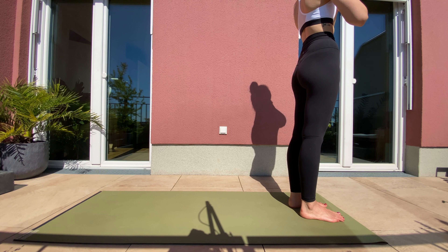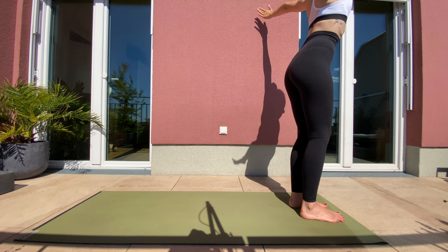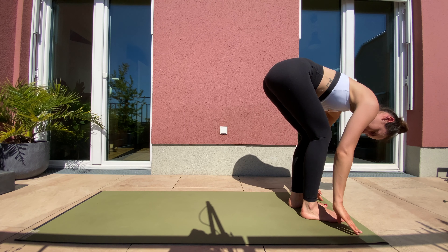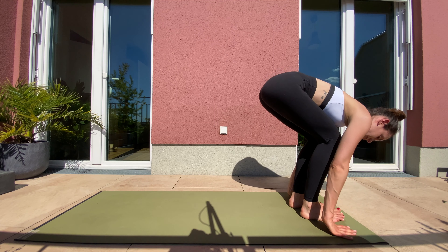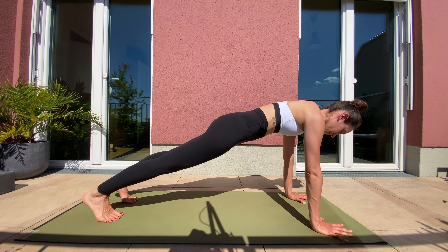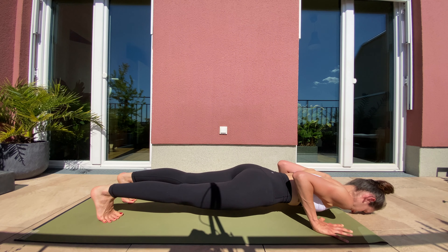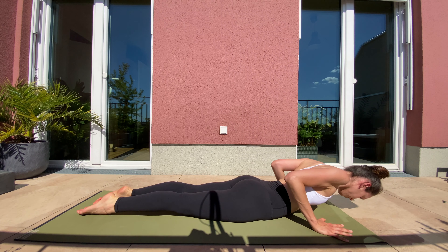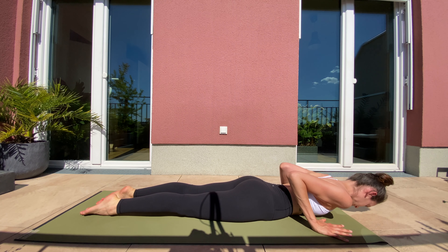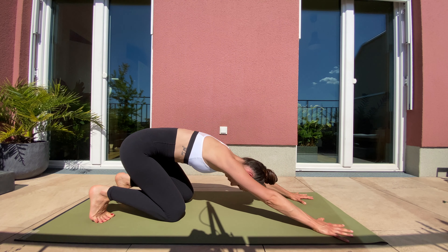Last time. Inhale, rise up with your arms over the side. Exhale, dive forward. Inhale, flat back. Exhale, step back with your legs into plank position. Your way down to the ground. Inhale, hug your elbows in. Shoulder blades draw back for cobra. Exhale, forehead back to ground. And your way back into downward facing dog.